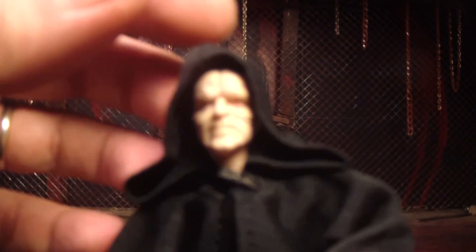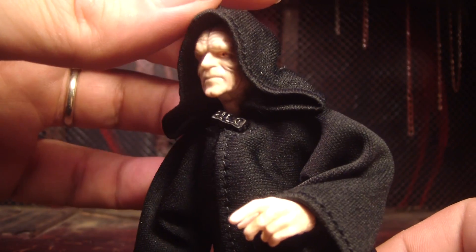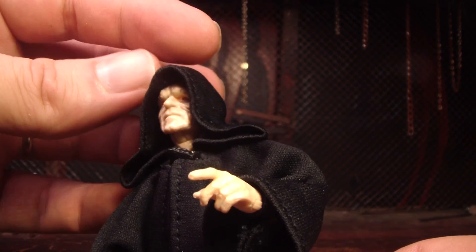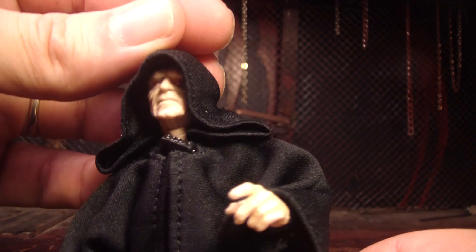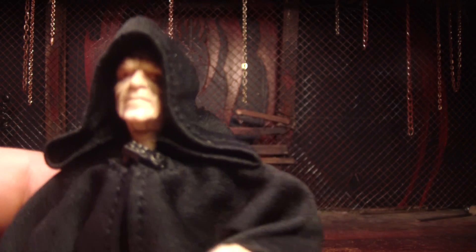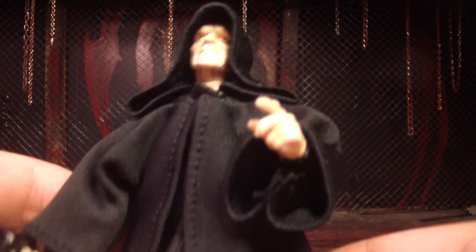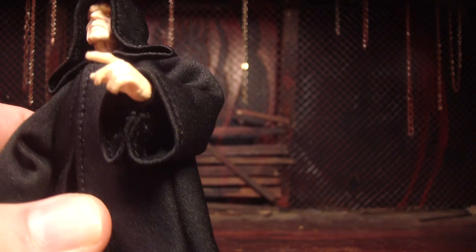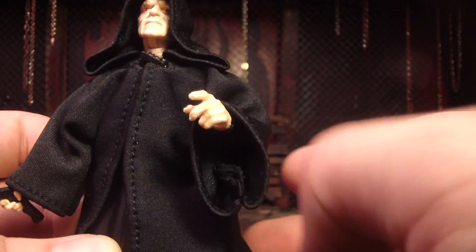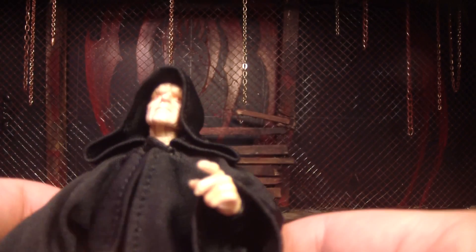I think it was just the way they had his hood up where you can see most of his forehead. And usually you can't see his forehead — that's why it was wrong. That just has to do with how you position the hood. Now, I'm not sure that I like that it's cloth, because the cloth is just a little bit thick around here, and I think it detracts from the figure a little bit.